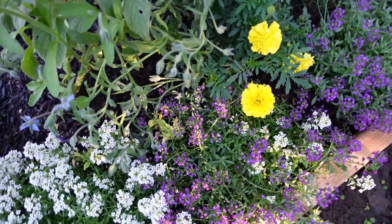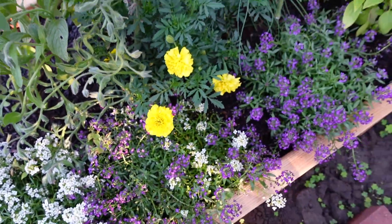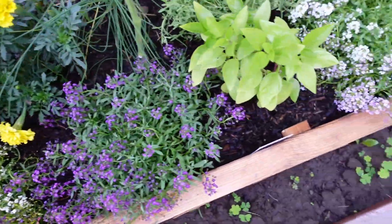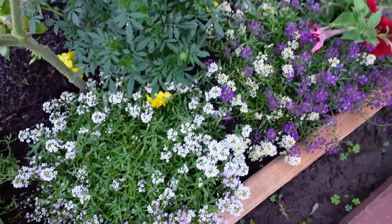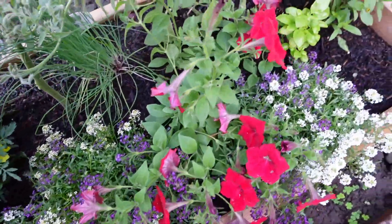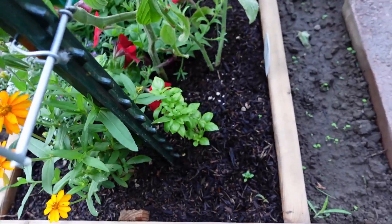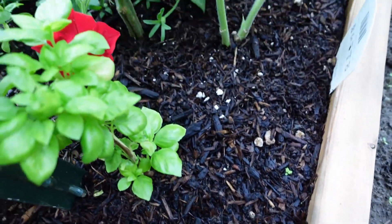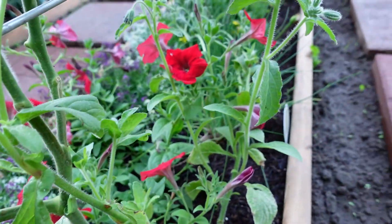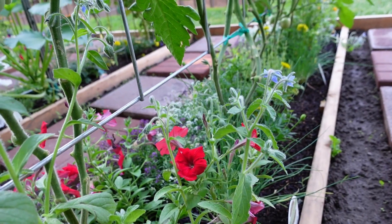Moving along, you can see our ground cover — our borage, our pollinator and pest deterrence, our cyan basil, the lavender is starting to grow again. This is all doing really good, filling in and looking beautiful. Same with the back — we've got basil, a little volunteer marigold, some borage growing, and chives. It's all doing really good. I'm going to show you guys the backside of the tomato plants.